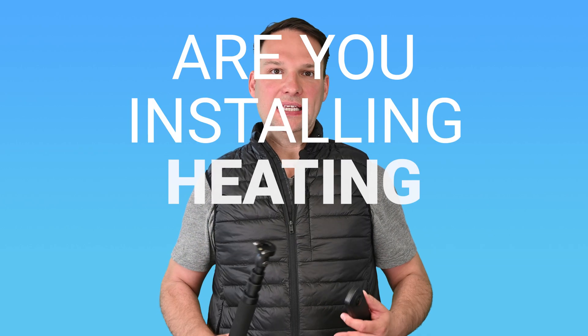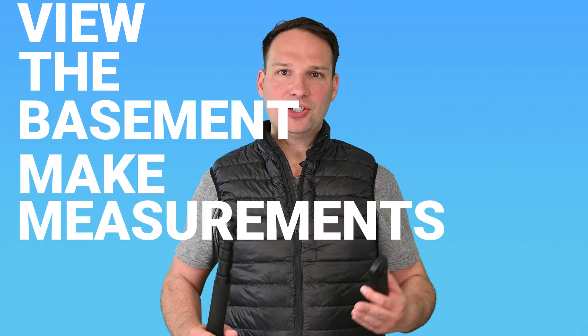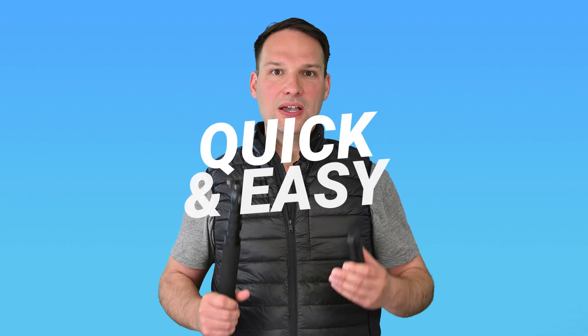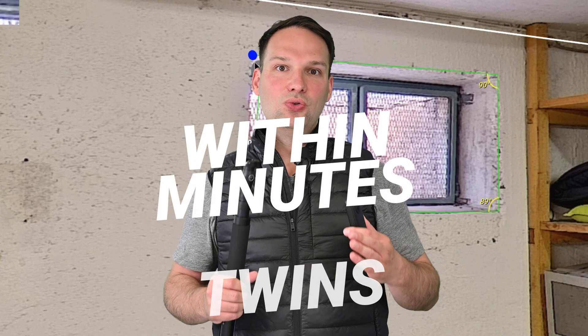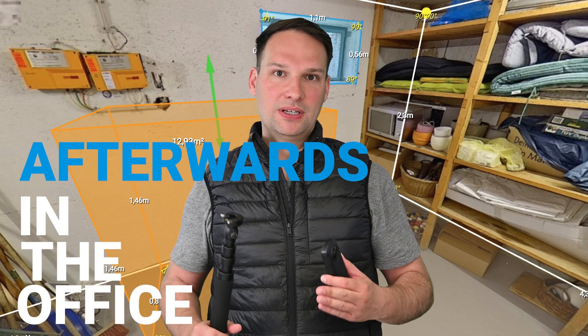If you are installing new heating into basements and you need to measure inside there, we have a great technology. I will show you how you can make quick and easy 3D captures of rooms — digital twins within minutes — and do all the measurements afterwards in the office. Let's go.